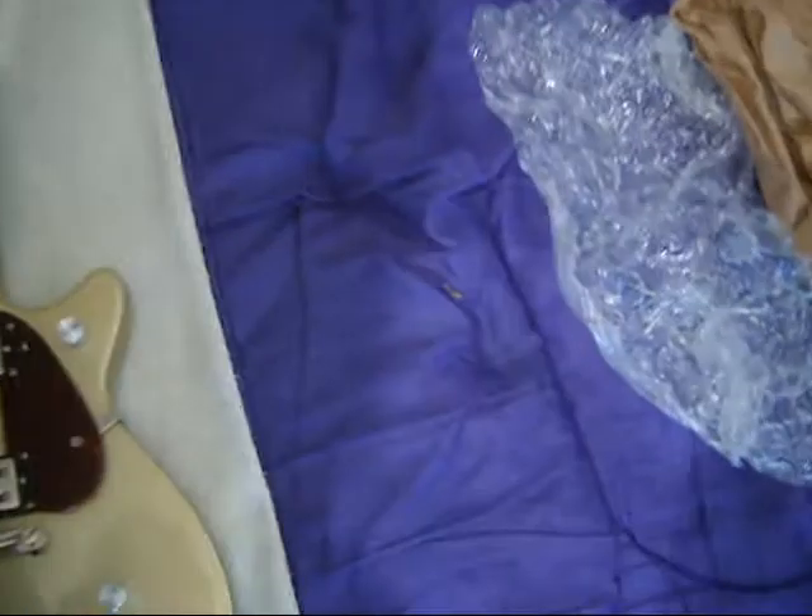I'm going to zoom right in here, but the — I don't know what you call it — the retaining ring, the bolt, whatever it's called, is missing from the output jack. There's a tiny blemish right here, but you can't feel it, so it must just be a finish blemish. Otherwise, the guitar looks fantastic.